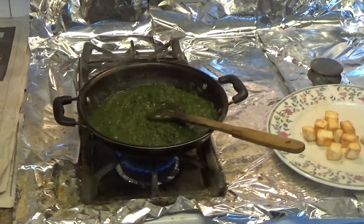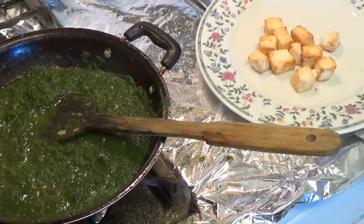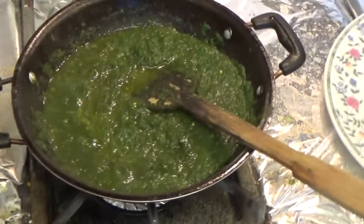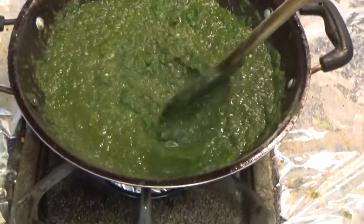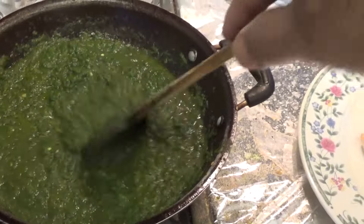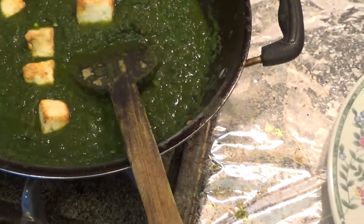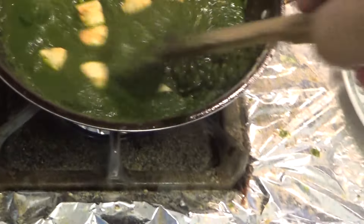I'm going to put it in a bowl. We chose a Lamborghini one and this has to be another Sauvignon.